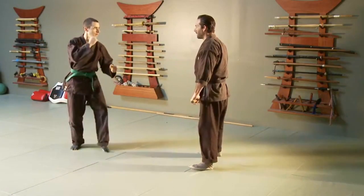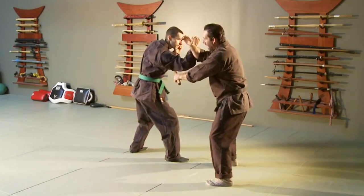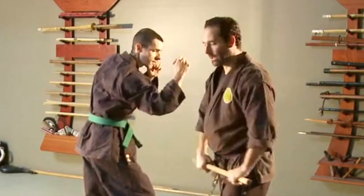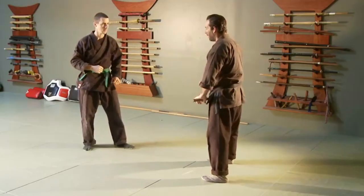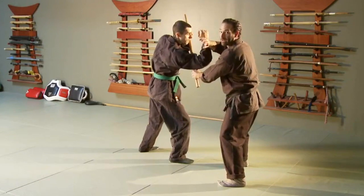We start in Katayaburi stance and as the person throws the punch, I'm going to step to the outside and put up a block. My bottom hand takes this and hits across their ribs, or targets their elbow, or even their head on the back side of this.